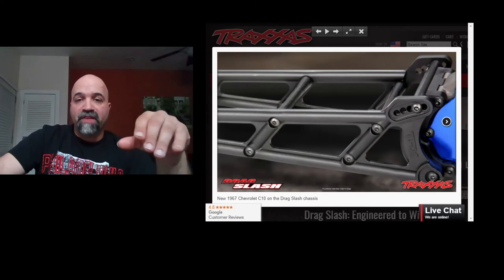You do have an adjustable wheelie bar in the back, as you guys can see here.